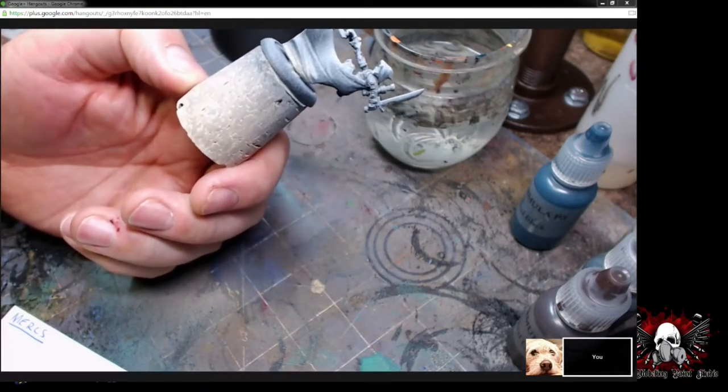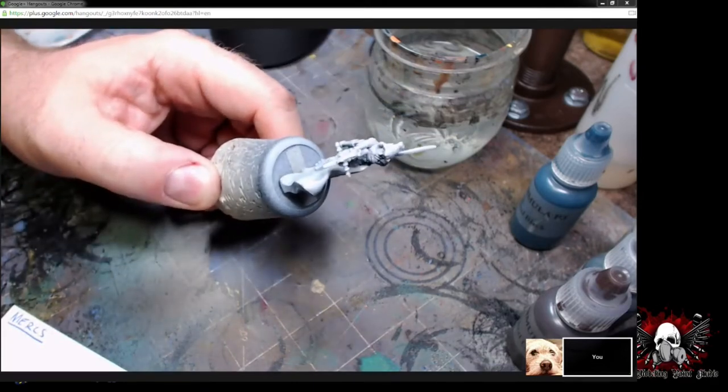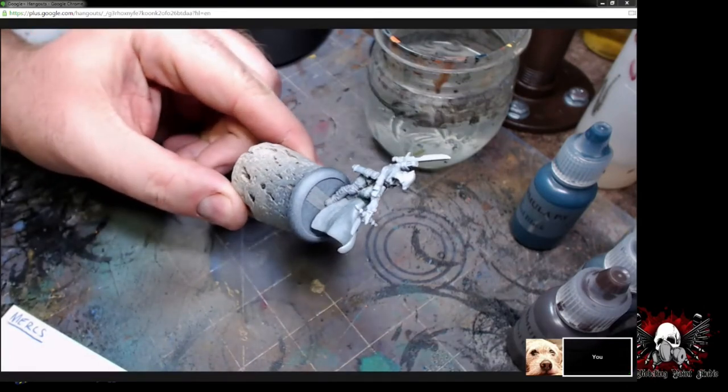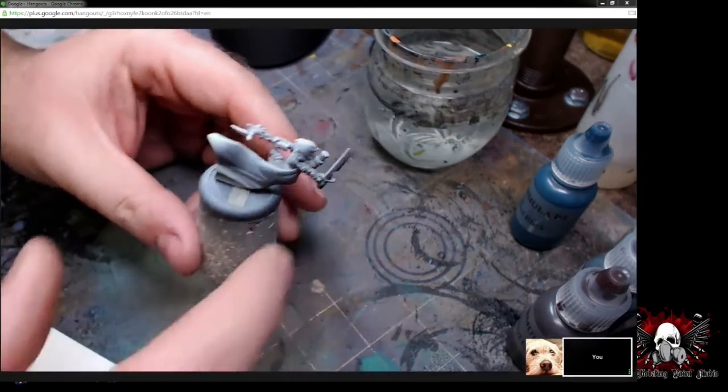Zenithal priming is almost like a cheat sheet of shading and shadows. One thing you can do — and I've done this a couple times — is take a picture of the model after you prime it, then refer back to that picture later as you're painting to determine where your highlights and shadows go.